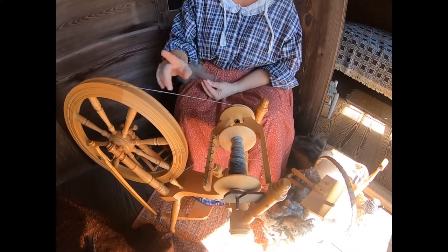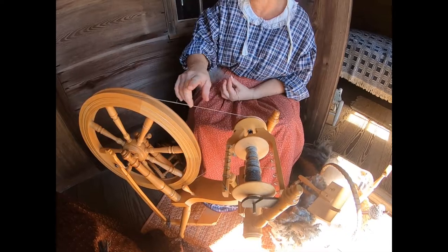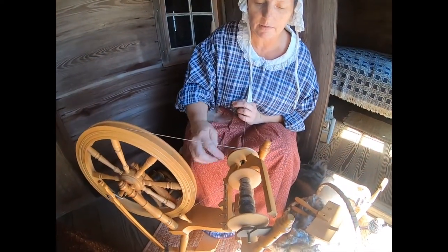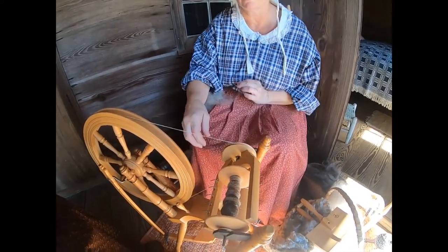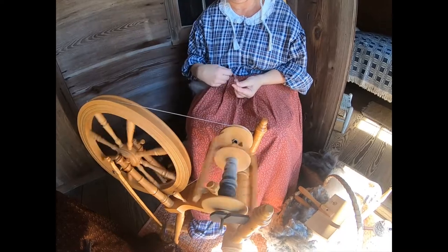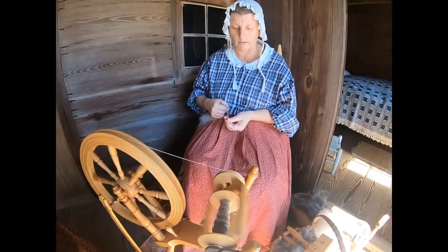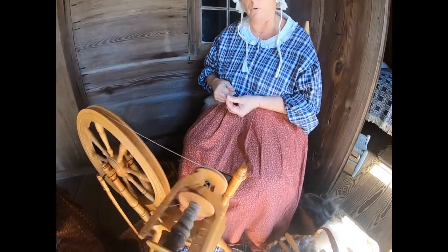A lot of people come up and think that this is the wool I'm spinning, but this is actually the drive band. The wool is going through the orifice and out through here, across the hooks, onto the bobbin. You just move the thread over about one hook at a time to keep the bobbin wound more evenly.